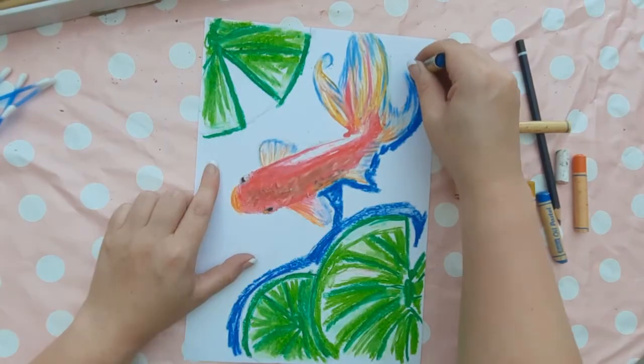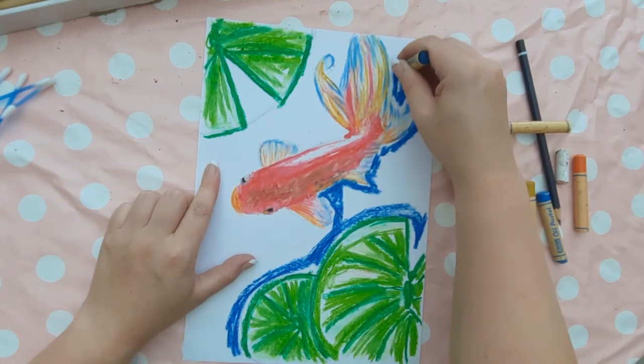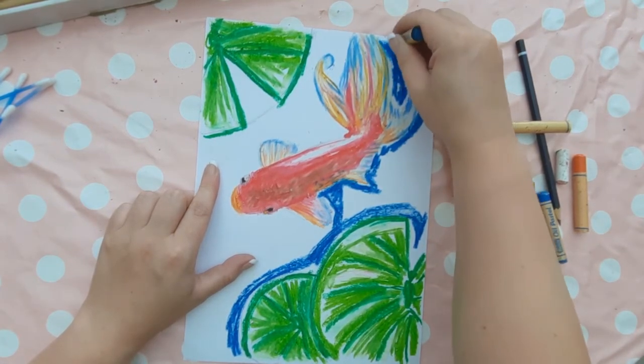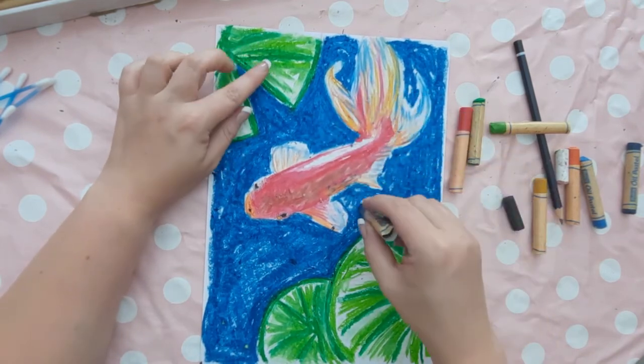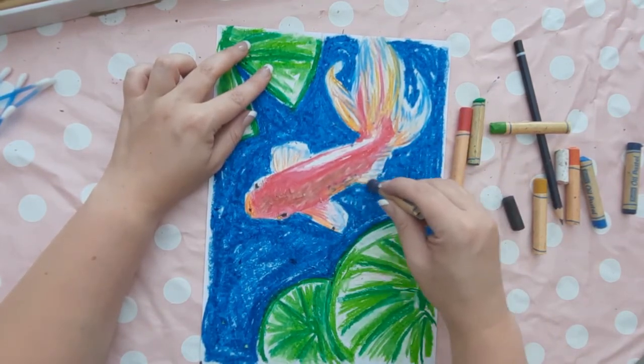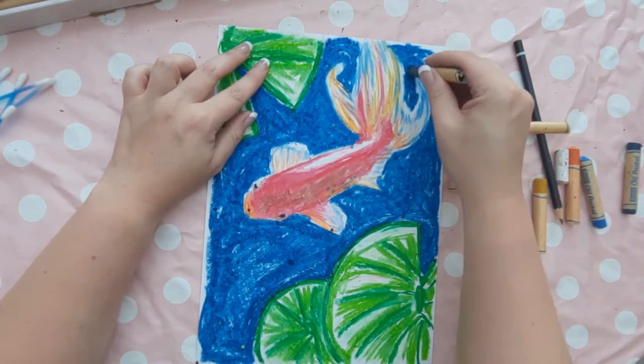Using one blue oil pastel — ideally to match the colour of the water of the pond — fill in the whole of the background around the fish and the lily pads, filling in those V shapes. Just leave a little halo effect around the tail and the fins so you've got a little white area to blend out to in a moment.